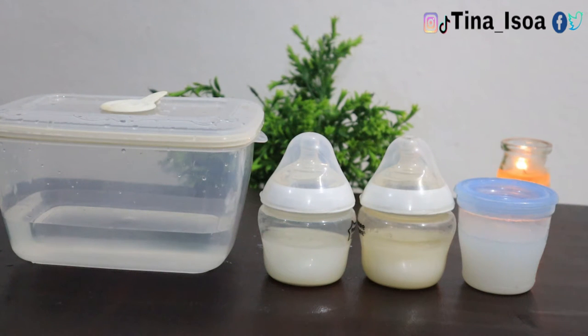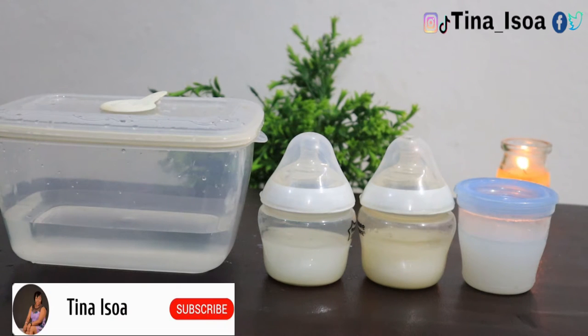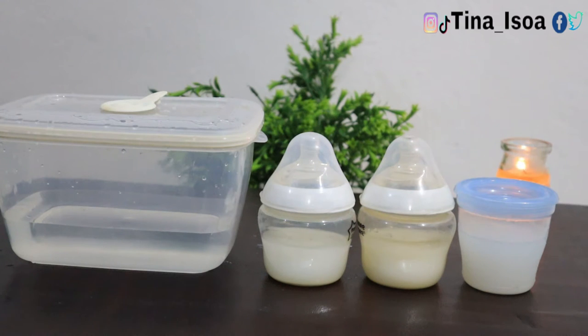Hello and welcome to today's video, which is about how to store your breast milk safely, perfectly, and in good condition. My name is Tina Isoa, I'm a public health practitioner and a breastfeeding coordinator. On today's video I want to share with you and demonstrate properly how to store your breast milk.